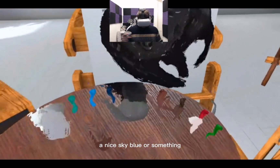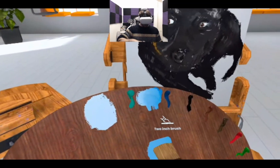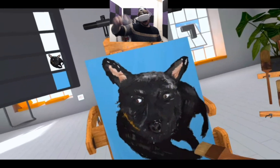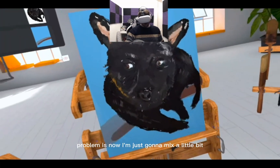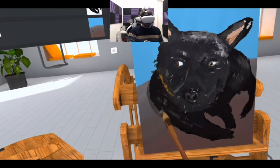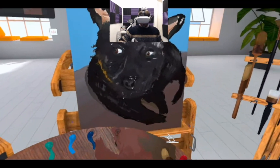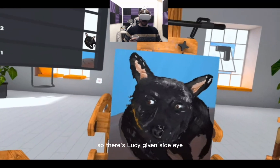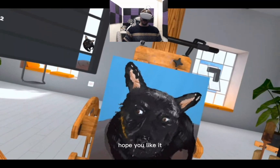Should we give it a nice sky blue background or something? There we go — that's going to mix a little bit. Shadow. So there it is. Not bad for a first attempt. Hope you like it. Follow for more. Bye-bye.